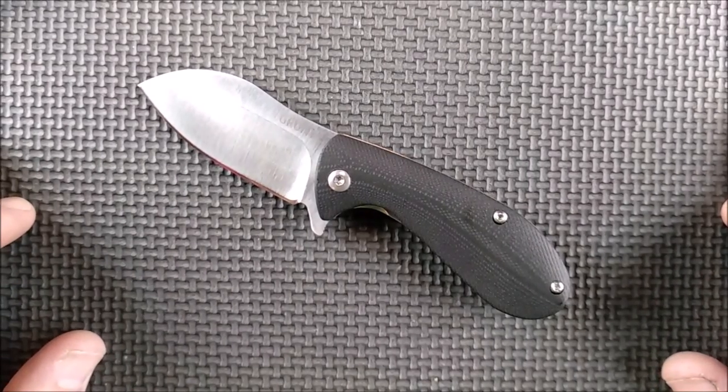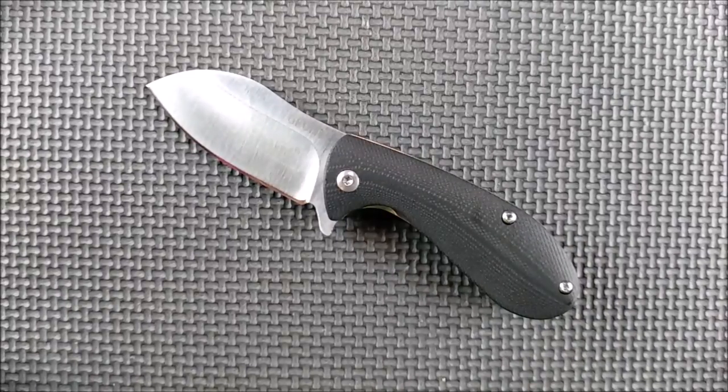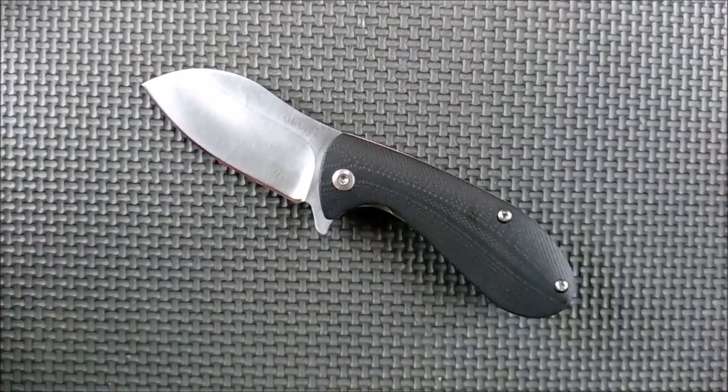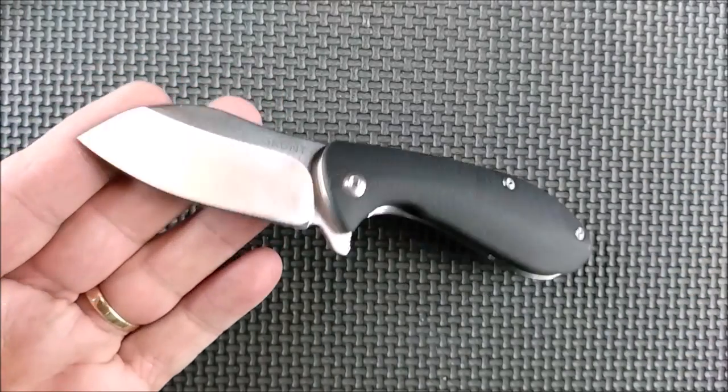My overhead lighting just died on me. I've still got some lighting, as you can see from the shadows here. I've got lights on both sides pointing in, so hopefully that'll still make this video look okay.